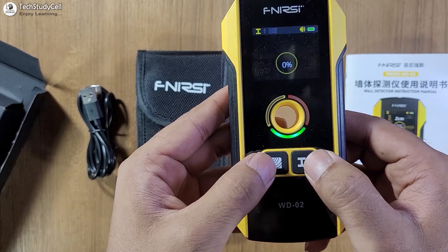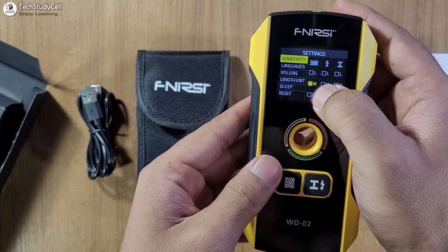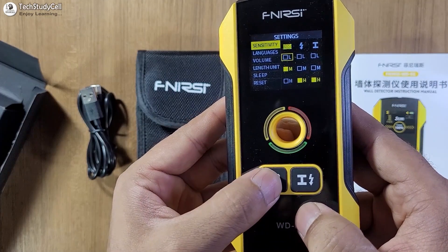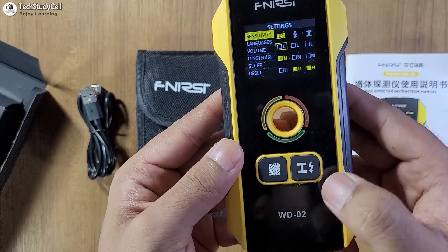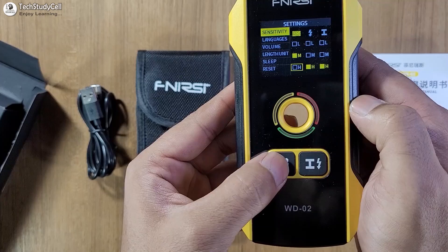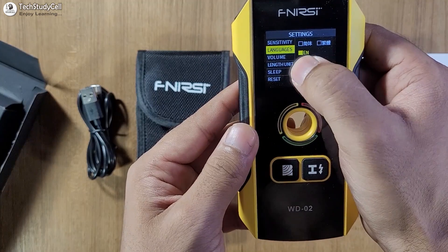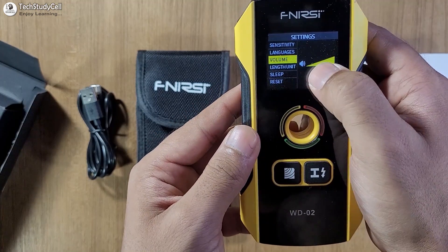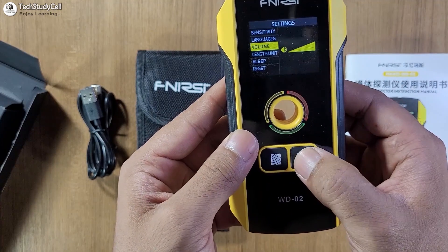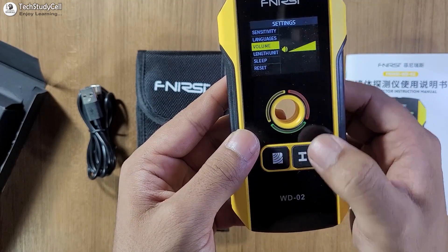Now to change the setting, I have to press and hold these two buttons together. This is the setting menu. First, let me select the sensitivity for the dielectric or wood. I will press this button once, then to select high sensitivity, I will tap this button twice — now it is at high. To confirm high, I will press this button again. Now to go to the next menu, I will press this button. The language is selected as English. Then this is the volume menu. To turn off the volume, I will press this button. Once selected, I will press this button to turn off the volume. Now to turn it on again, I have to press it — now it is turned on. Using these two buttons, we can make changes in the setting.